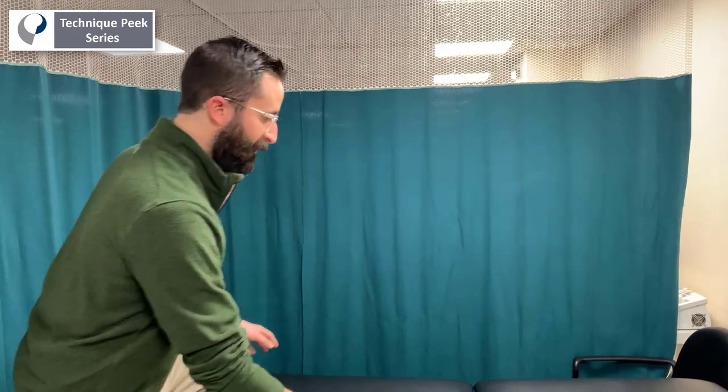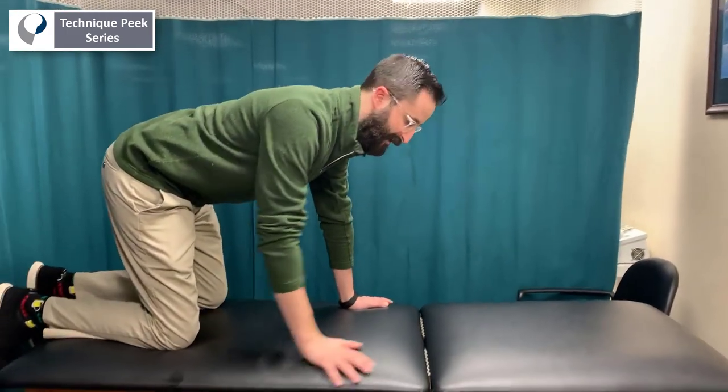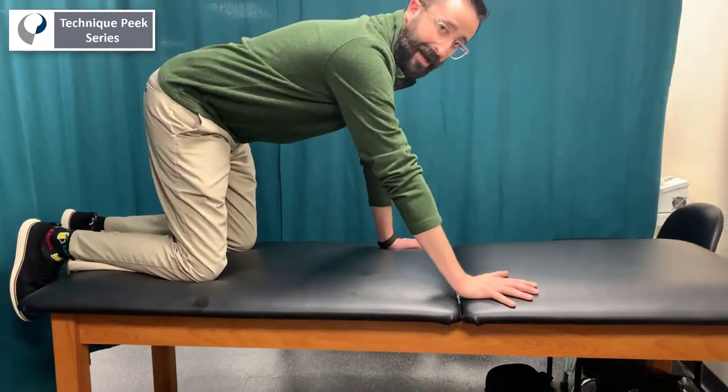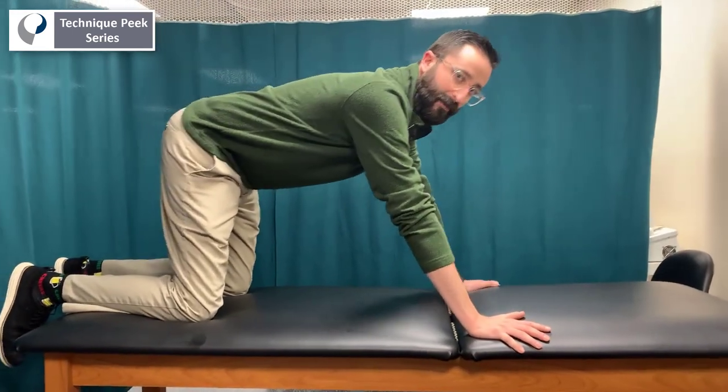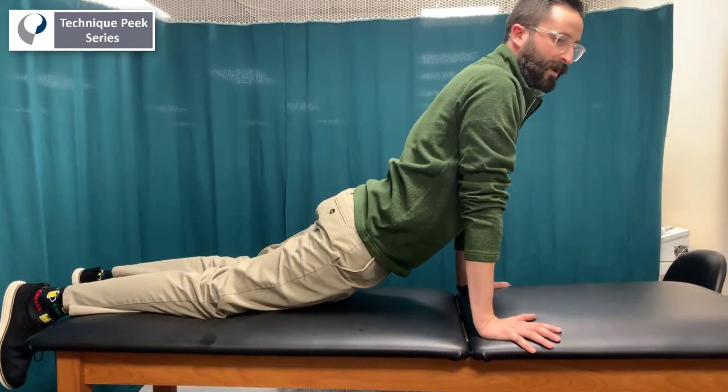You're going to start by getting onto the table in the all-fours position, or quadruped. From here you want to walk your hands out about a hand width forward. Then you're going to have the patient drop their hips down to the table and rest.